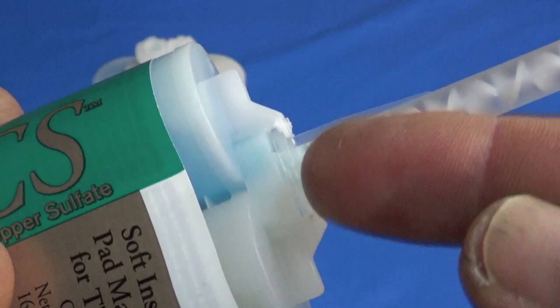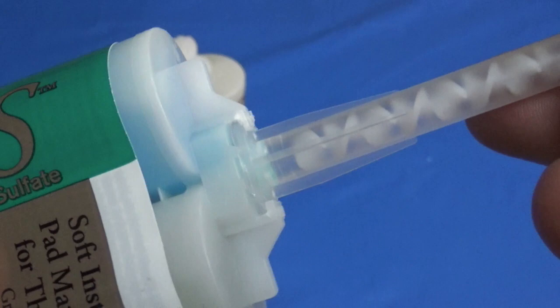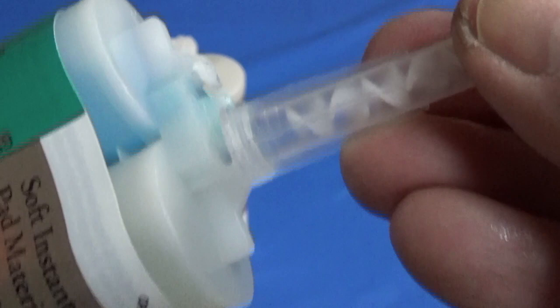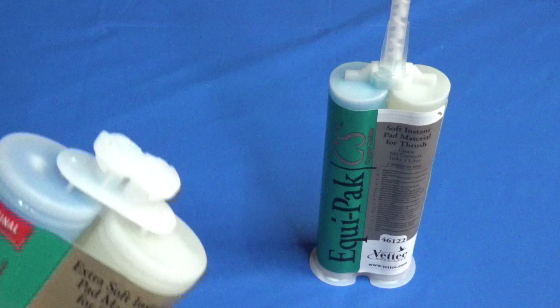Secondly, the materials were able to mingle right at the opening without being fully mixed, and eventually they would set and clog those small openings — especially if the tip were left on for any length of time. The third disadvantage was that if the horse happened to jerk during dispensing, it was quite easy to snap and possibly break the tip. So there was a lot of room for improvement, and every one of those things was addressed in the development of the new cartridge.